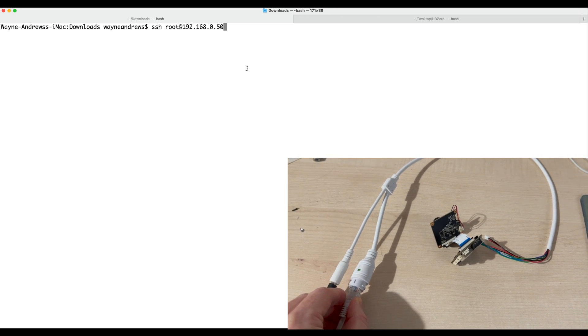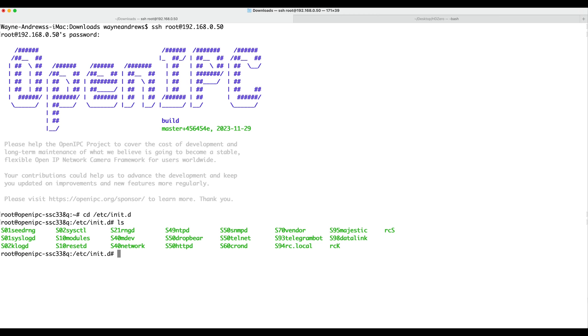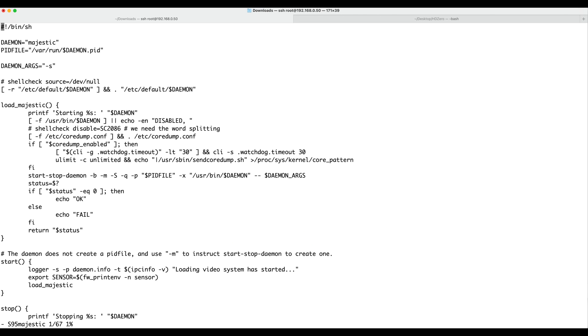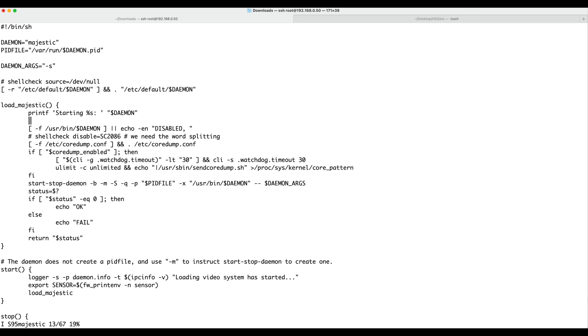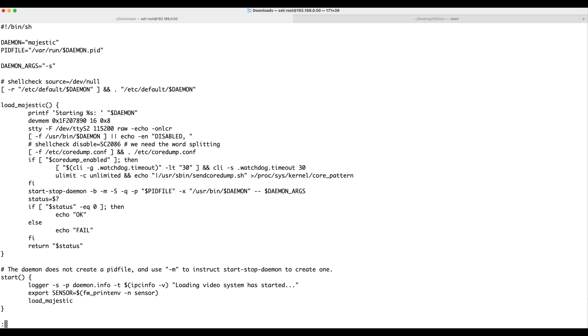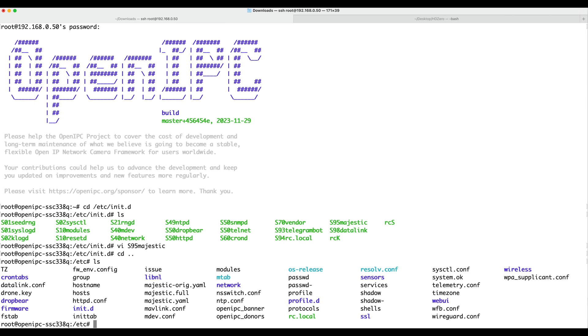He talks about which files to actually change, which I'm going to follow through now. First thing you'll need to do: power on your camera, connect it to your regular Ethernet, and SSH into it. We've got two files to edit — actually three, because I did some changes to inittab so I could see if I could use that serial port to open a terminal. First off, we're going to edit /etc/unit.d/ — there's a bunch of startup files here — and we're going to edit S95 majestic and paste in a couple of lines from the useful guide. Save that and go up a directory.